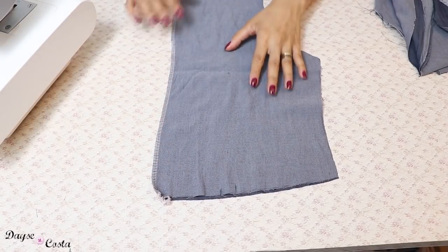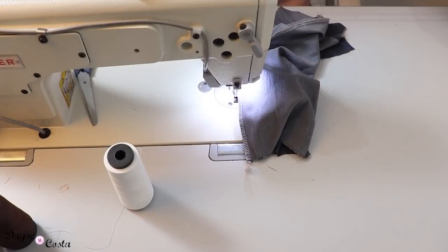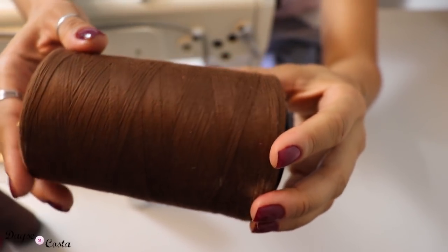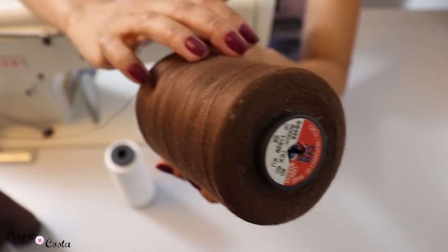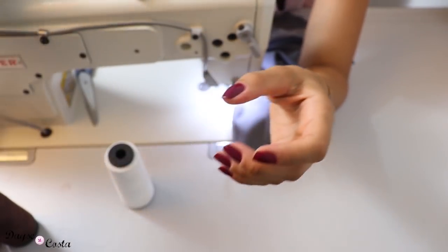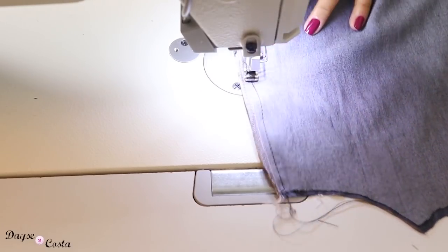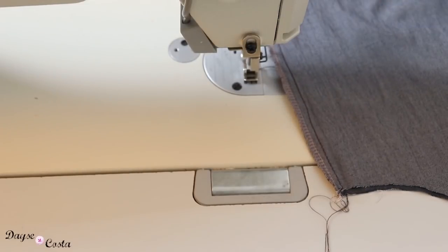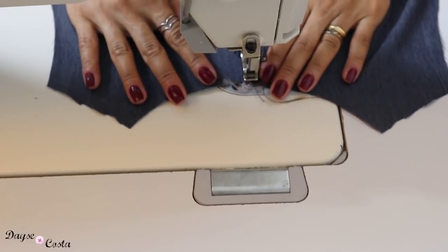Vou reforçar a costura aqui no centro, vou pespontar. Também vou fechar a pence das costas na reta. Aqui eu estou utilizando linha de pesponto, que é a linha que a gente utiliza pra fazer peças em jeans, pra dar destaque e resistência — mas é mais pelos pespontos decorativos. Você pode usar linha comum também. Vou reforçar a costura das costas, abrir a peça e fazer um pesponto rente à borda de montagem, bem estreitinho.